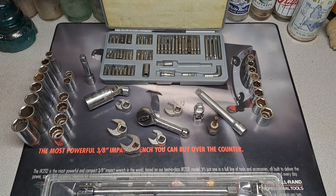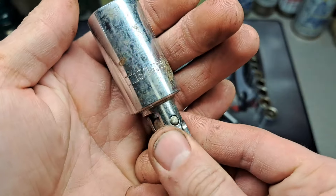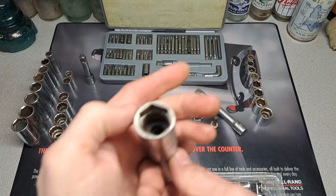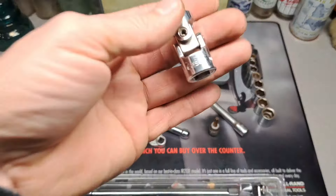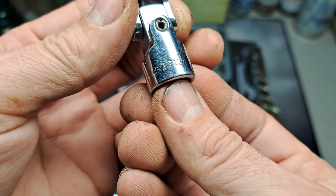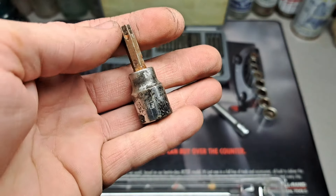This extension is a Thorson, and this swivel spark plug socket is also a Thorson — 13/16". The rubber is still down in there, you can see it. We've also got this ISCO/ESCO — I think that's a division of Craftsman — little 3/8" swivel adapter.